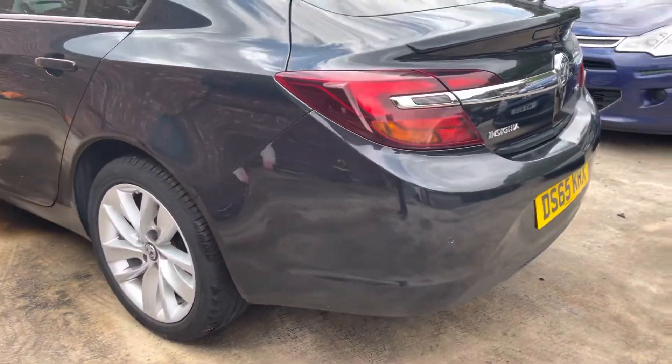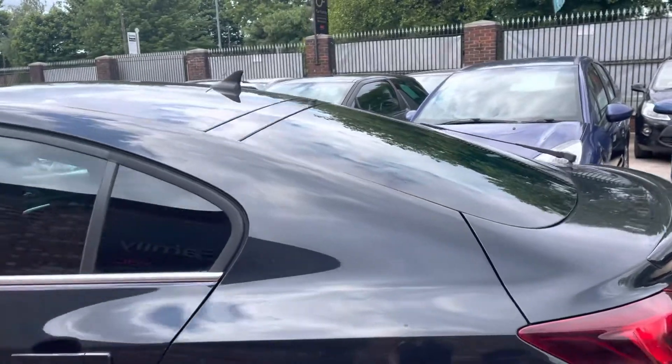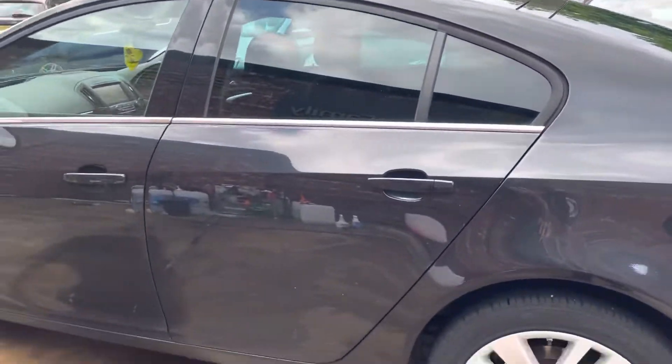Parking sensors are all in working order as well — it's always nice to know that. The glass condition at the back is in nice condition as well. You've got these nice rear-tinted windows, which gives it a slightly sportier look.